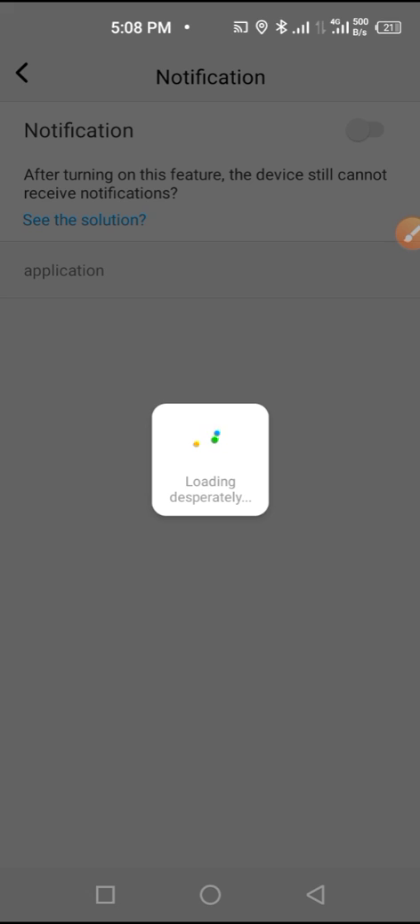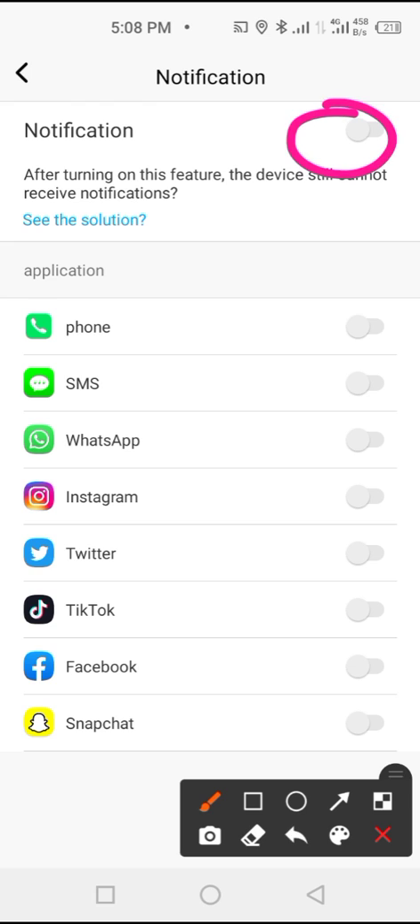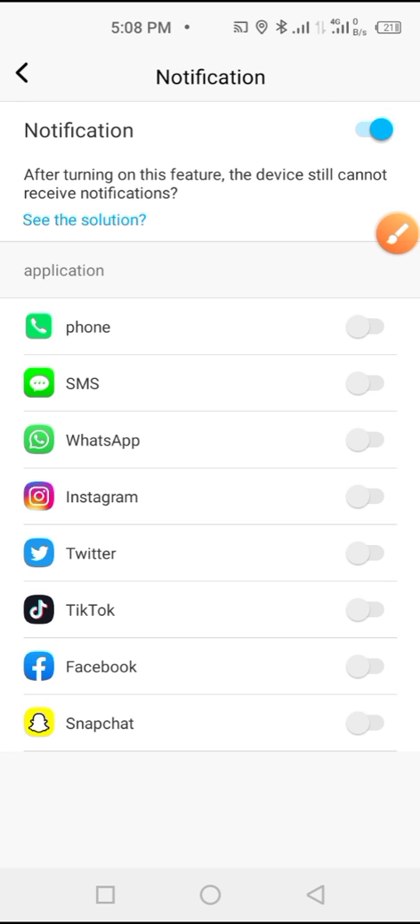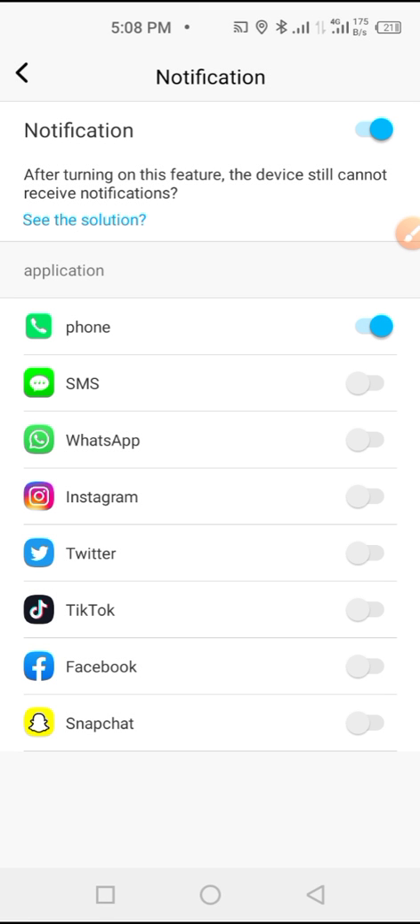When you tap on it you can enable notifications, then enable Call notifications. Enable SMS if you like — tap Allow. You can also enable WhatsApp, Instagram, Twitter, TikTok, and Facebook, so you can receive notifications from any of these apps on your smartwatch.